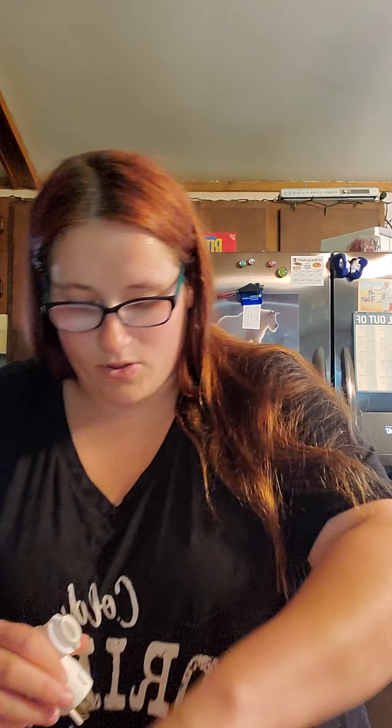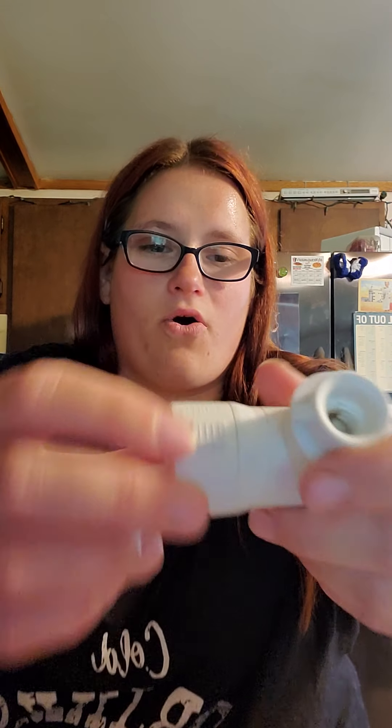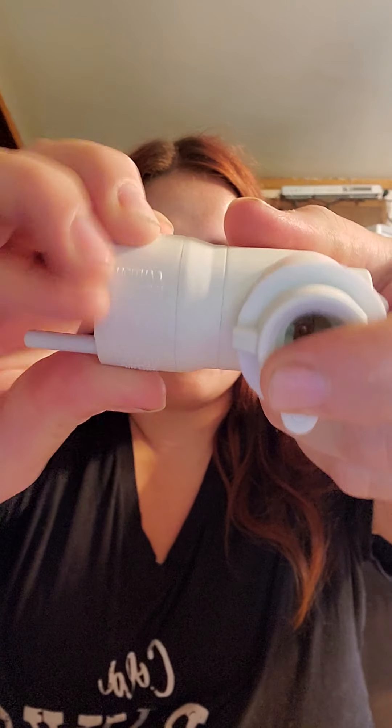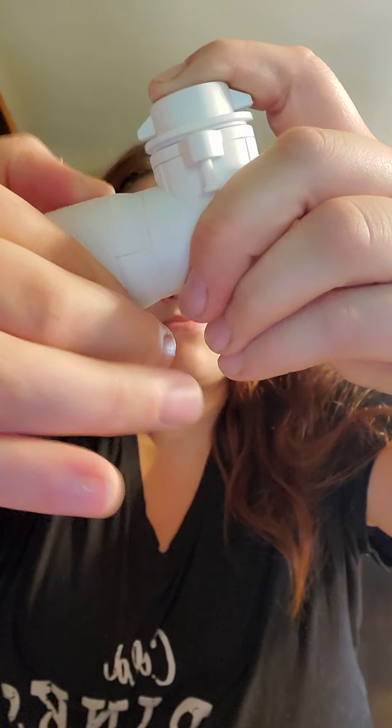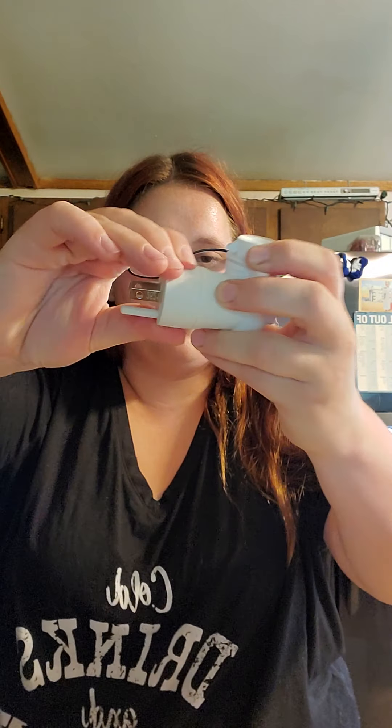One thing I love about our mini warmers is that outlets don't always fit these straight in, so they come with this little button and they swivel around. So you can swivel it to however you need it — if you have a sideways outlet you can put it sideways. That is a really neat option.